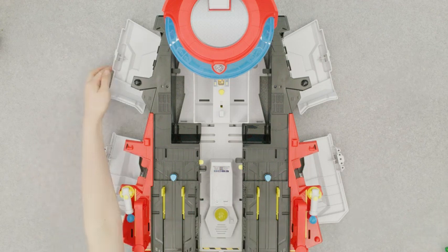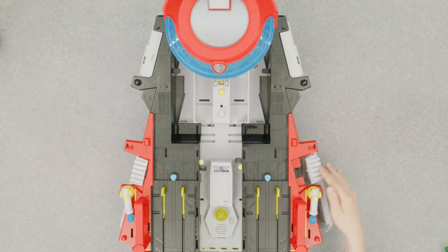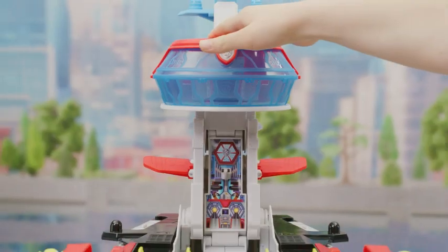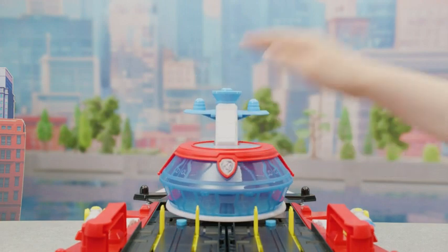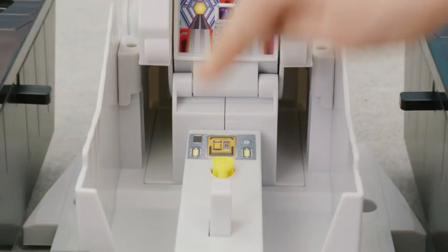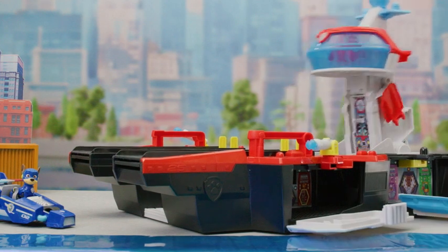Pull up on the roof of the command center so the pups can go inside. To close the Aircraft Carrier HQ, fold in all four walls and push the runways together. Then you can lower the command center. To reopen with the command center raised, push this button here. If the command center is lowered, push it down and release to transform and reopen.